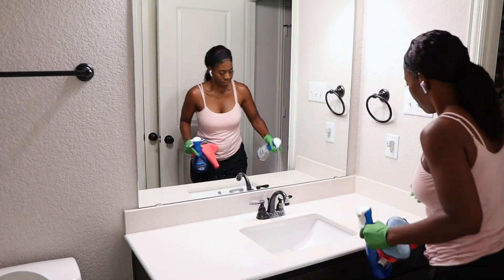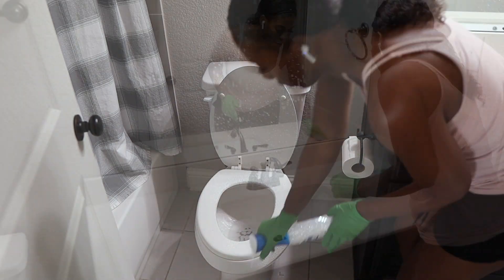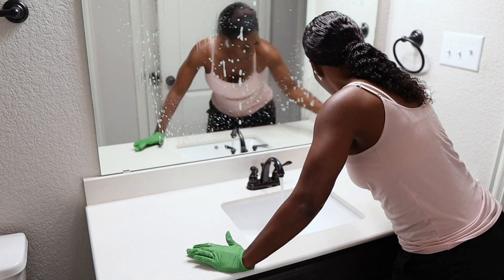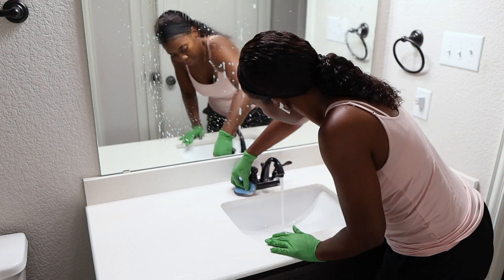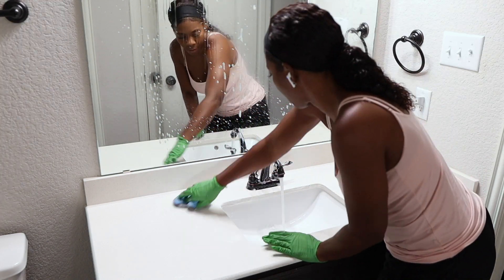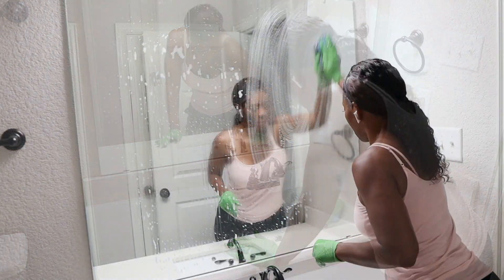Hey you guys, I am so excited that you chose to click on this video because today I'm going to show you guys how I created a custom DIY frame for the guest bathroom mirror in under five minutes. Yes, I said five minutes. So if you guys are excited, let's hop into this video.